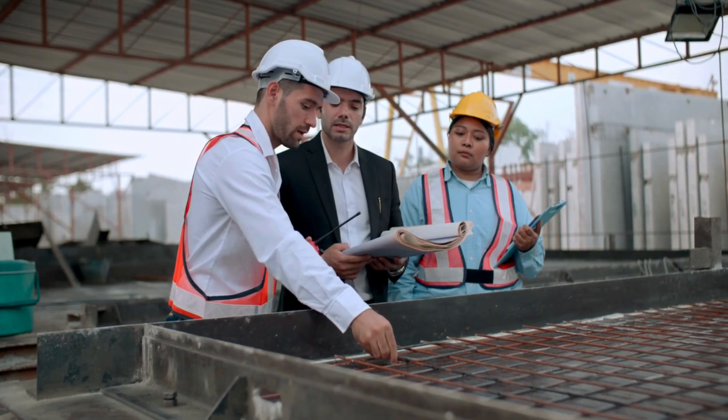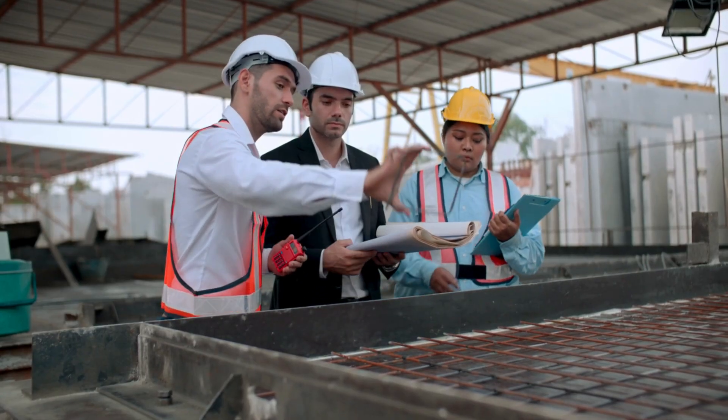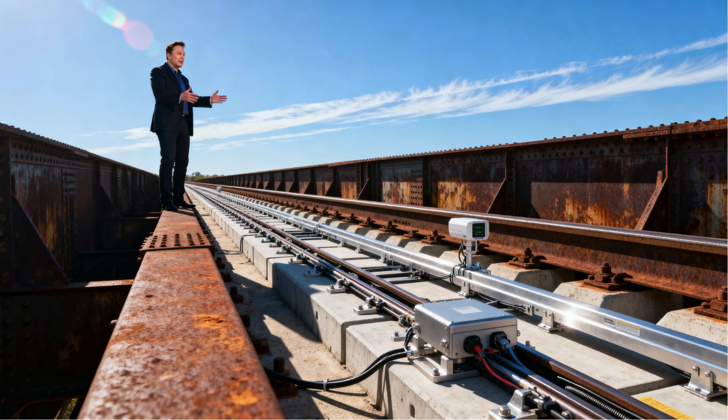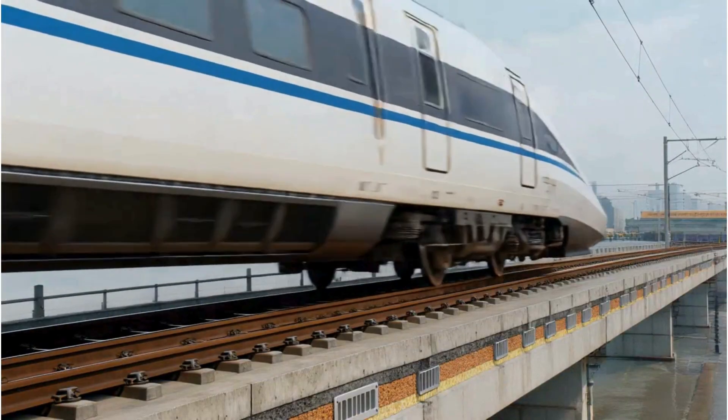So engineers around the world asked a question: what if we remove the ballast altogether? What if instead of relying on loose stones, we create a permanent rock-solid base — something that doesn't move, doesn't settle, and keeps the track geometry perfectly stable for decades? That's how ballastless track, or slab track, was born.